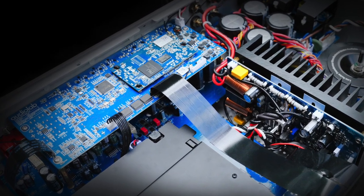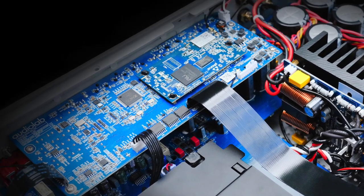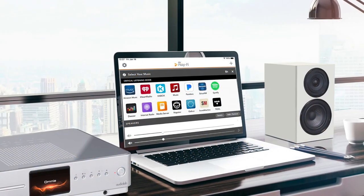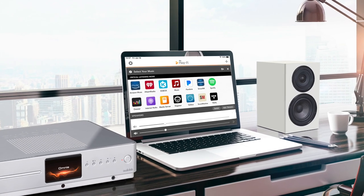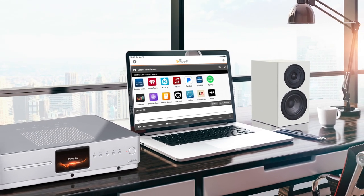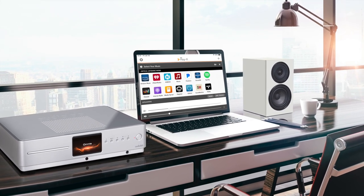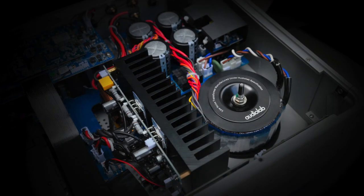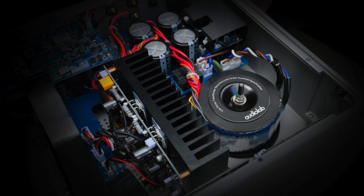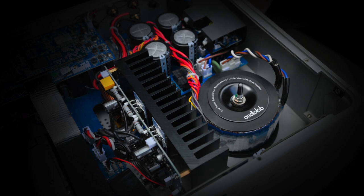Back to the meat of the system, and the DAC, which is based on a Sabre ES9038Q2M chipset. In spec terms, the DAC supports 32-bit/768kHz plus DSD up to 22.5MHz, or DSD 512. The Omnia also delivers full decoding of MQA if you need it, meaning the complete three-unfold decoding process is performed internally. In power terms, the Omnia can push out 50 watts into 8 ohms via a Class A/B power unit.